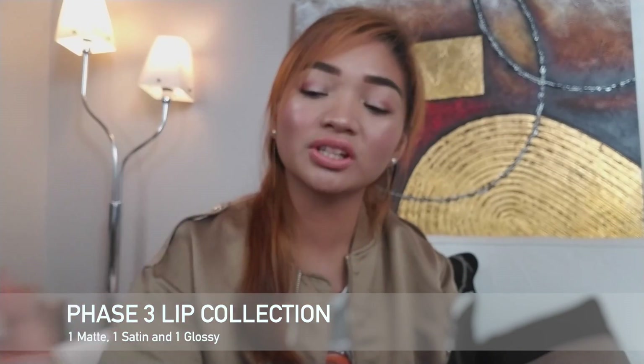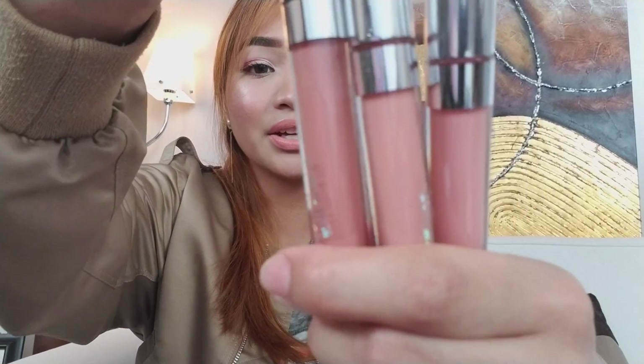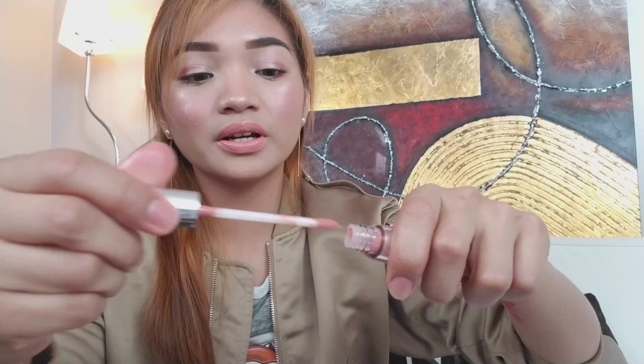For the last product on this collection, we have the Phase 3 Lip Collection. It comes with three shades. So again, you have your matte, satin, and glossy. For the swatches, I already swatched Naughty and Strip. So this is Naughty, the matte shade, and this is Strip, the satin. And for the glossy, this is called Game On.